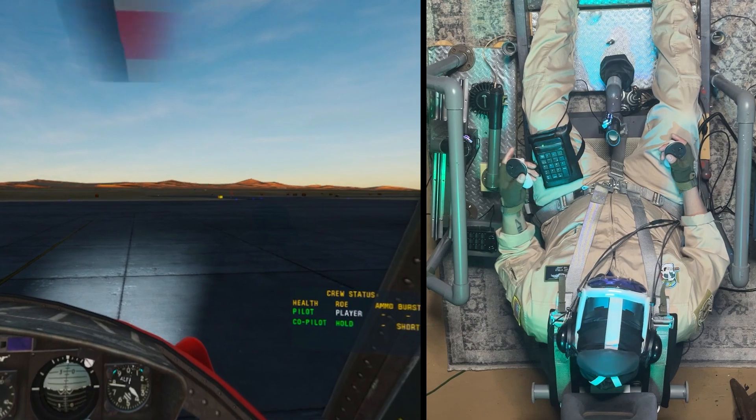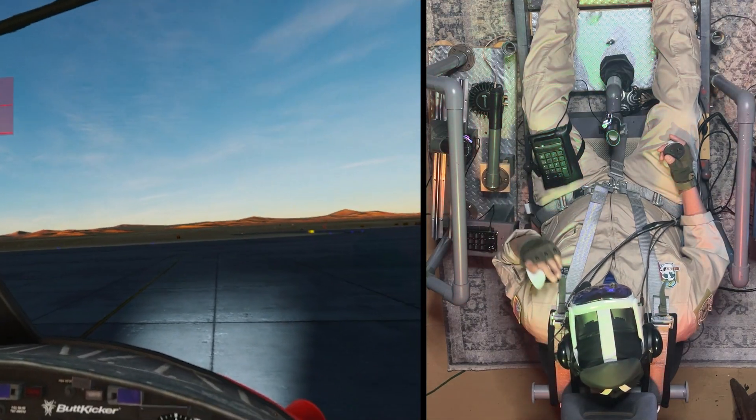Now, it's a little bit different in every aircraft. So I'm in the Huey — I'm going to show you how to do it in the Huey.